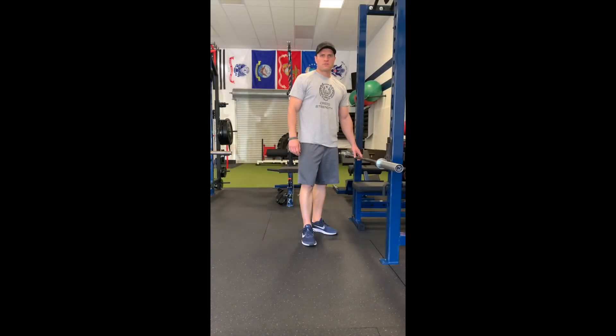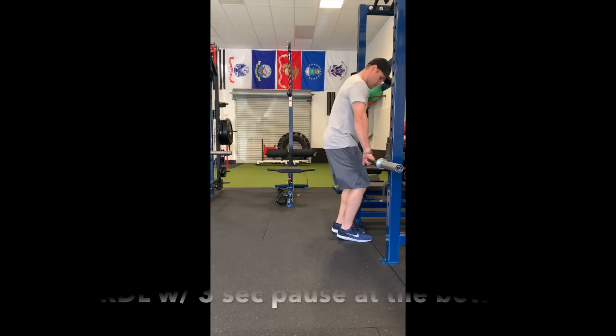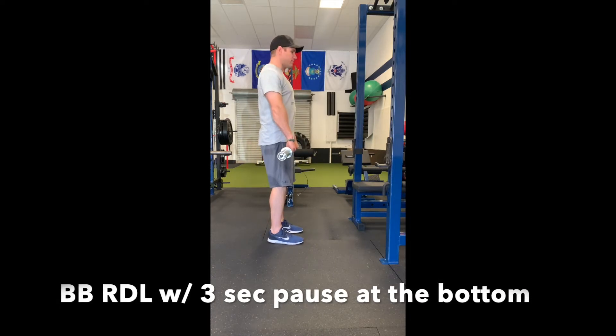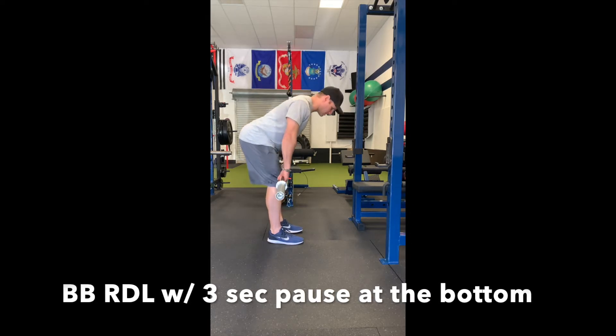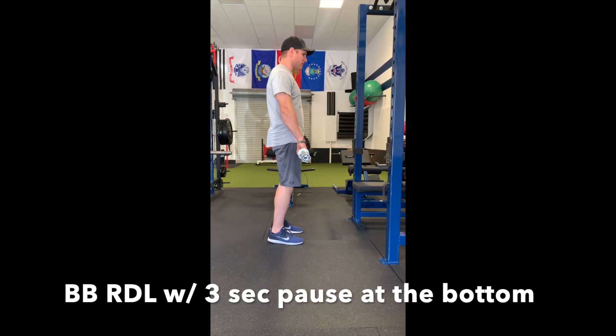Barbell RDL with a three second pause at the bottom. Grab your bar evenly, feet about hip width apart, shoulders back. Draw your abs in and take a deep breath in. Tight abs — make sure you're bracing on the way down. At the bottom, pause for a three count, then forcefully come up.